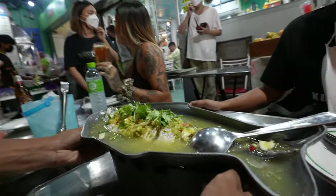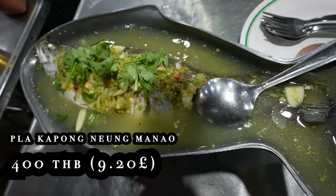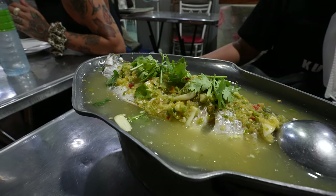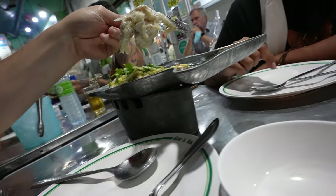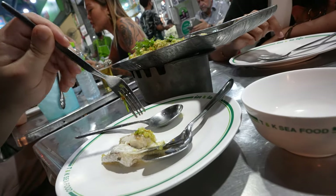So I think this fish is called Plaa Kapong Nung Manao or something — basically it's a steamed sea bass or barramundi fish in a river of lime juice, lemongrass, and garlic. The fish is ready — let's get a big piece of barramundi fish with some rice.